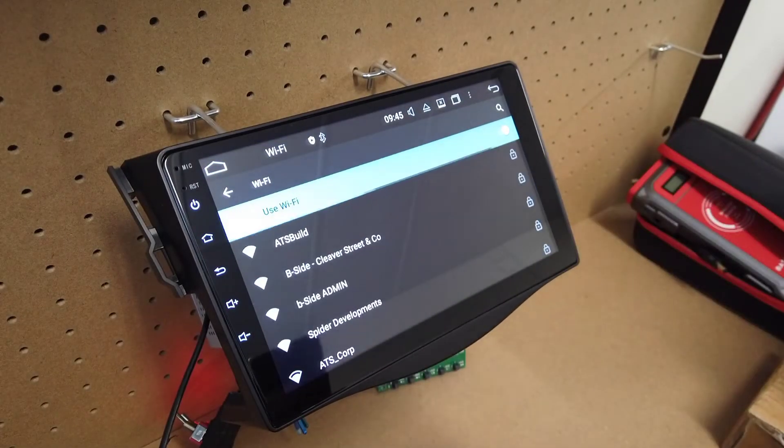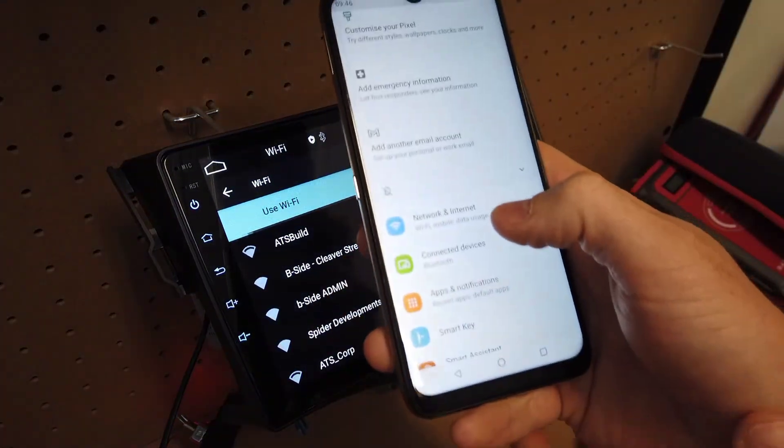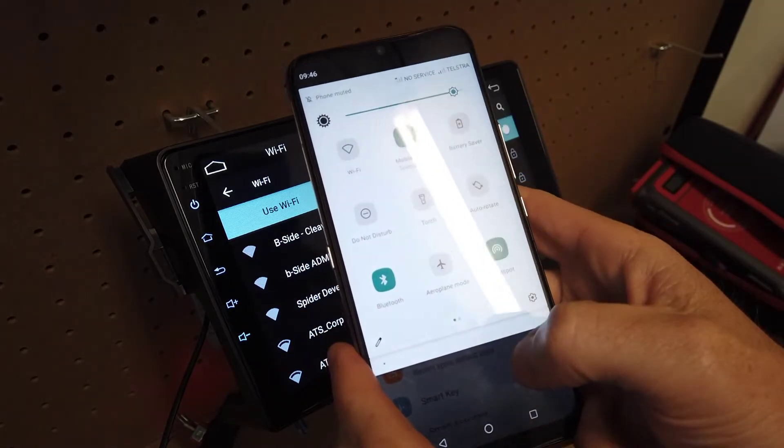Then on your Android phone, if you go into settings and scroll down from the top, you should actually have a hotspot there. You can just turn your hotspot on.